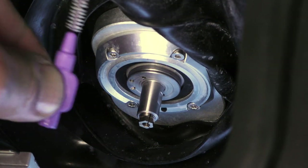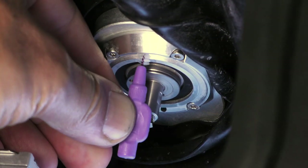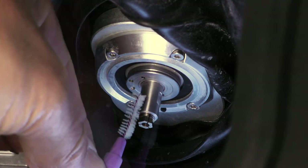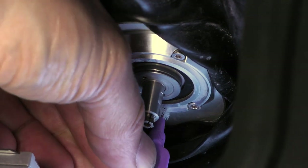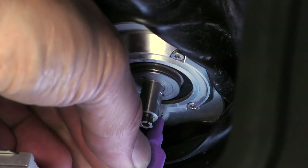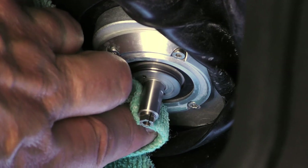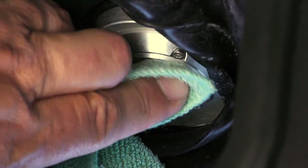Clean the two cooling liquid nozzles using an interdental brush, moving it up and down. If the nozzles are heavily soiled, apply some water with a mild cleaning agent and let it sit for a few minutes before cleaning. Then clean the nozzle plate and spindle shaft with a wet cloth.